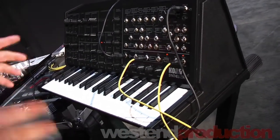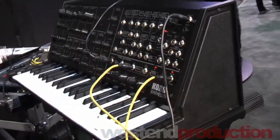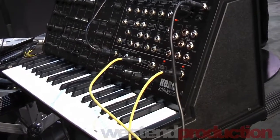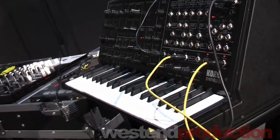Speaking of the box, the box the MS-20 Mini comes in is exactly the same design as the original MS-20. The manual is the same as the original MS-20. The patch sheet that showed you how to create these different sounds is the same as the original MS-20.